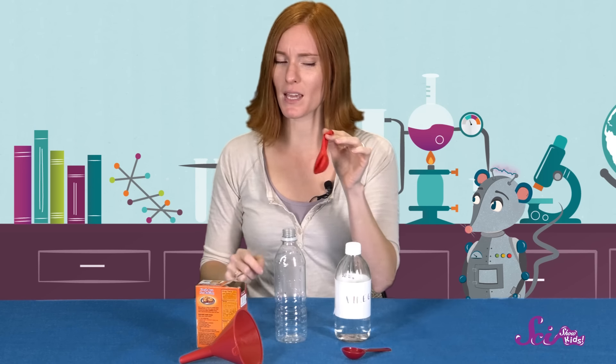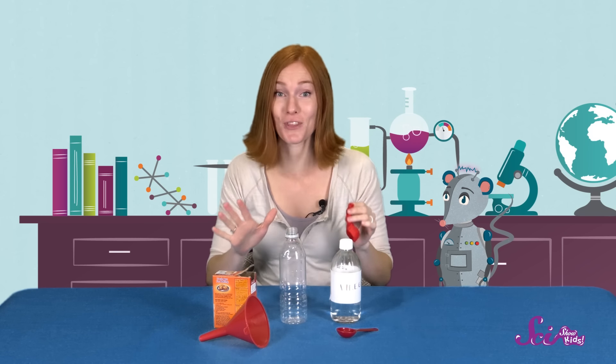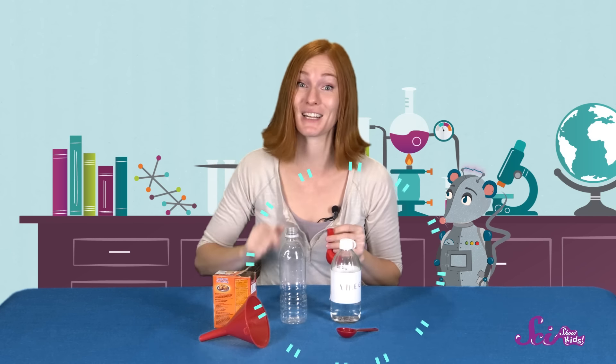Today is going to be fun! Do you know why? Because we're going to do an experiment together! This experiment is going to make this balloon blow up, but we're not going to be blowing into it. Instead, we're going to blow it up using two things that you probably have in your kitchen—baking soda and vinegar.